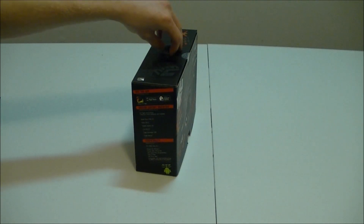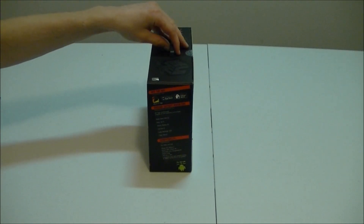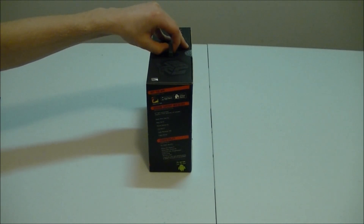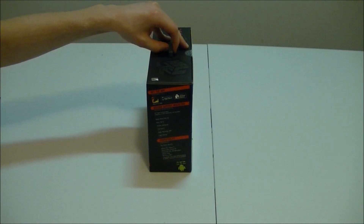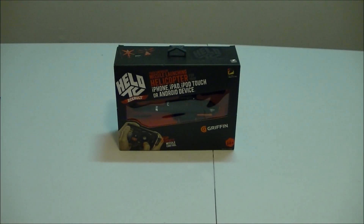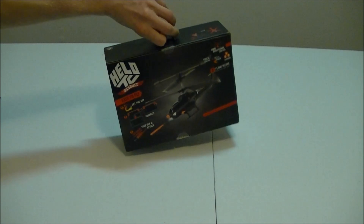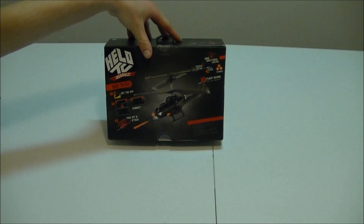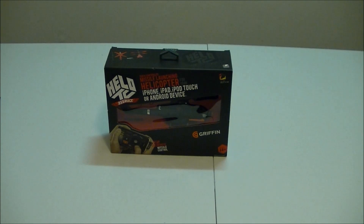This is a full app-supported toy that will run off of your app — download it from the app store, which is a free app. The helicopter itself is going to cost $49.99 roughly, depending on the store you get it from, maybe a little bit more. $49.99 directly from their website, with a small connection piece that will connect to your phone or iPod and be able to control and fly the helicopter.